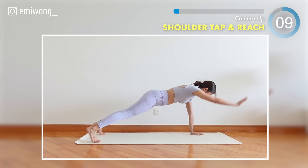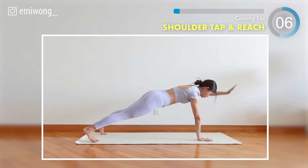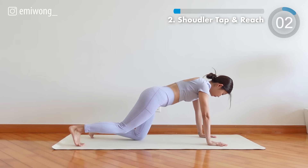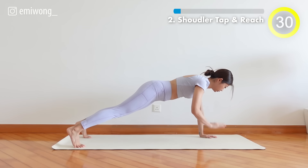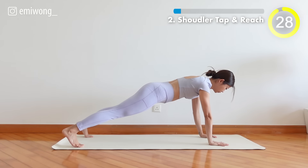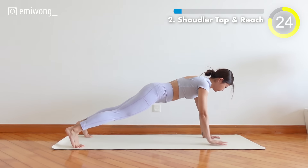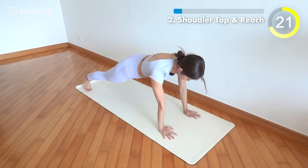Second, shoulder tap and reach. From high plank, core tight and stabilize as you tap the opposite shoulder and reach to the front. Try to keep your hips centered and minimize swinging from side to side.